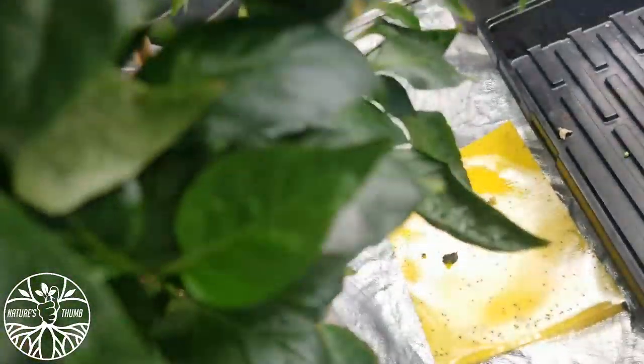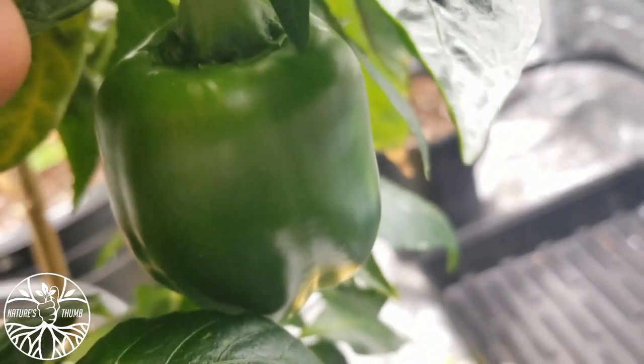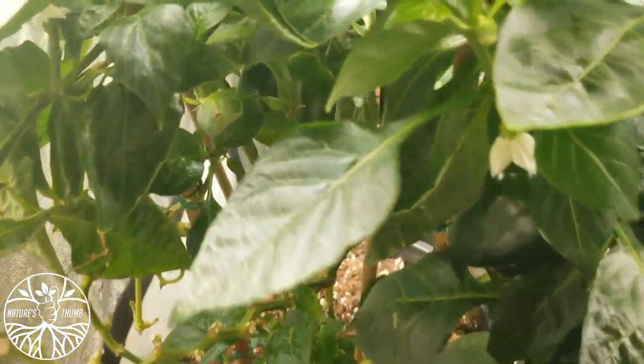Some more peppers hiding right here — get some pepper right there. They just be hiding, they just be hiding. But they're doing good, especially after the transfer into a five gallon squat pot.